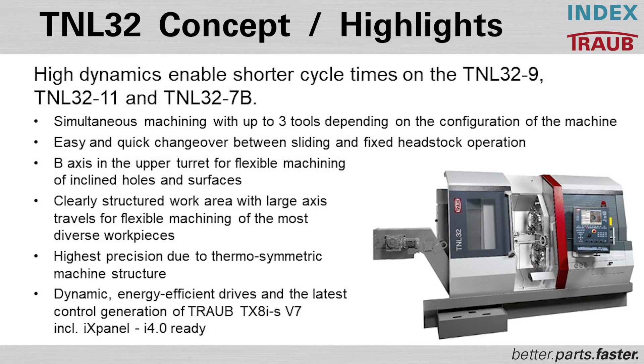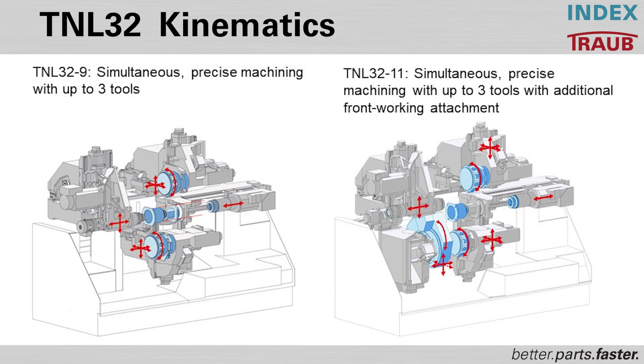The machine offers a very thermally symmetric design, allowing for almost zero thermal growth throughout the course of manufacturing during the day. Operators can get in, change tools, change over between jobs, and be extremely flexible. You can see here the kinematics of the TNL 32 with the upper and lower turrets.